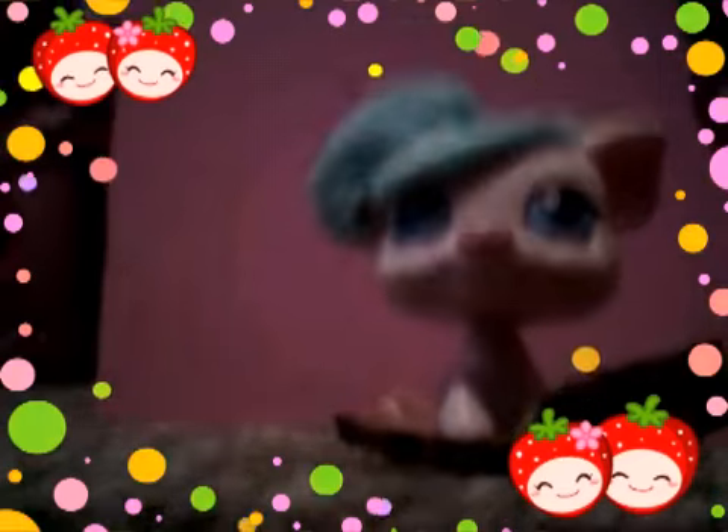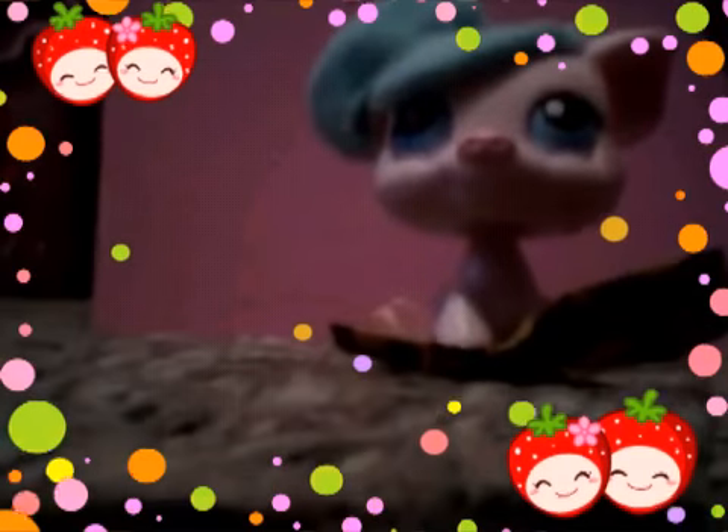I'm back from making the bow — I'll show you. Sorry, my LPS is covering it, but this is the bow.